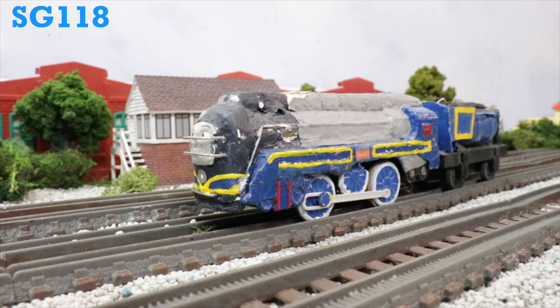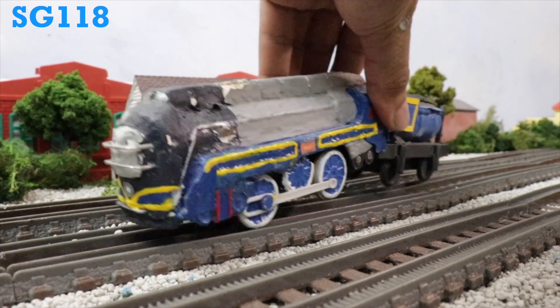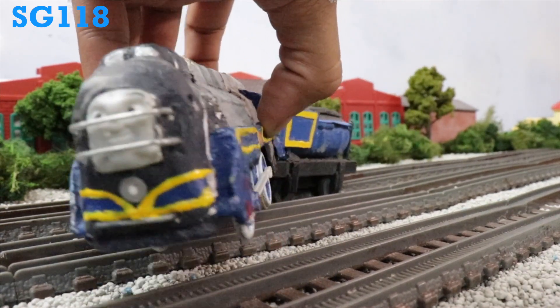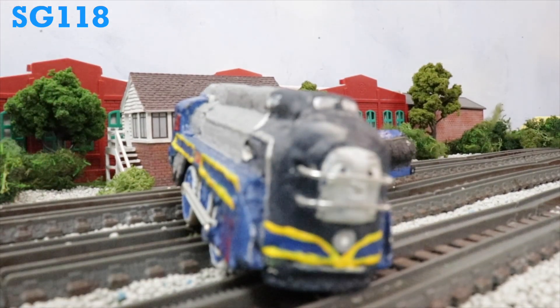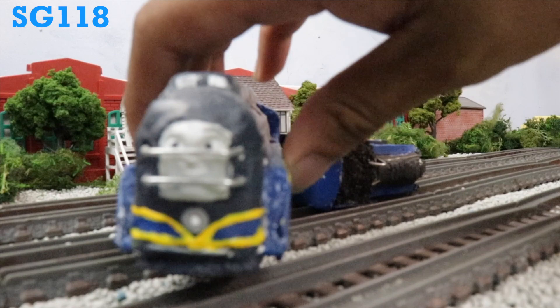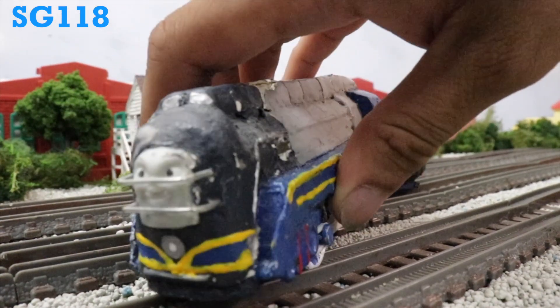So let's start with the review, shall we? When I actually had to make Vinny, when I saw the trailer and saw what Vinny looked like, I thought, why not just use a Connor? I had an extra spare Playroll Connor that I could use. And then I gave it a chassis. Let's just give it a look, shall we?